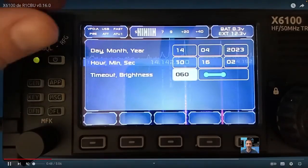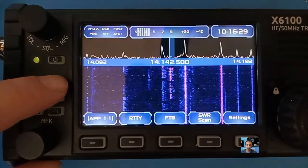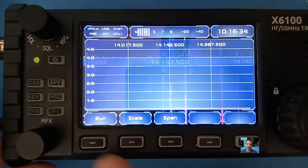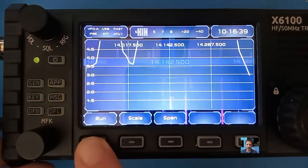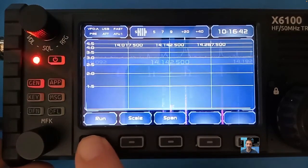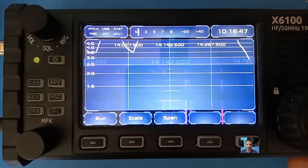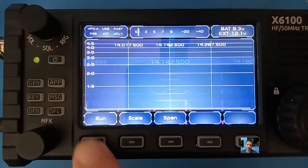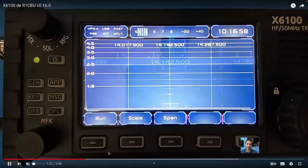Welcome to my channel. Big thank you to R1CBU — he has brought out a new version of his firmware for the Xiegu X6100. He has fixed the volume encoder in dialog windows, incorrect filter in SWR scan, also added 500 kilohertz span for the SWR scan, memory press for load and hold for save (quick memory), and also an FT8 decoder. I've put a link in the description for his video.